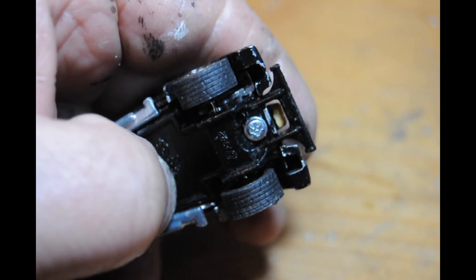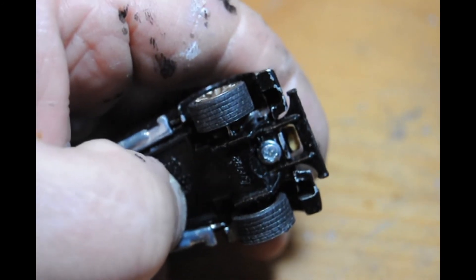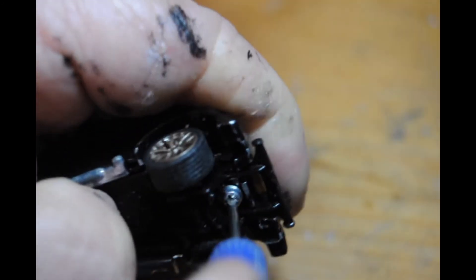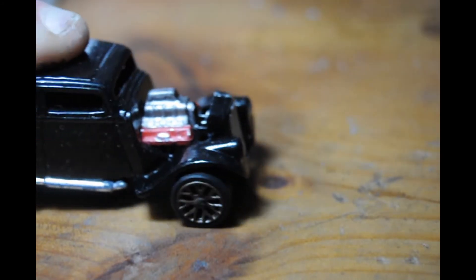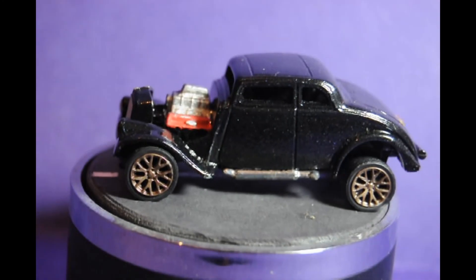Here we have me screwing the base back together after doing some hutching and thrutching to make it fit, putting it all back together. And there we have it back together - more or less the finished article, ready to go on the turntable.